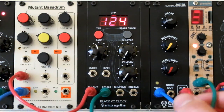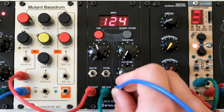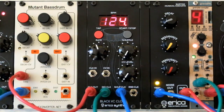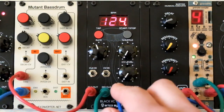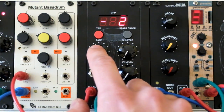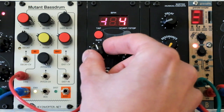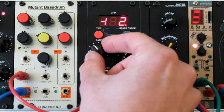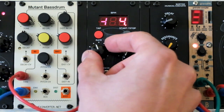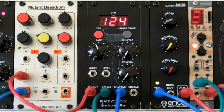Now let's patch the shuffled clock output to the decaying noise module. To change the multiply rate of the shuffled clock output you need to push the encoder two times. Let's leave it at plus 4, which means it will multiply the clock signal four times.